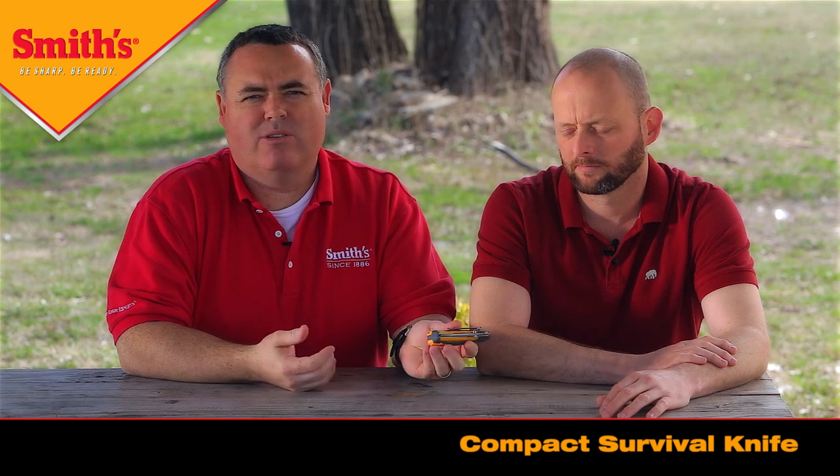One of the products we're launching is kind of the first time that Smith's Consumer Products has ever had a knife in their product line, and this is the product right here, as you can see. We call it a compact survival knife, because it's a knife but it also has several outdoor and survival features.